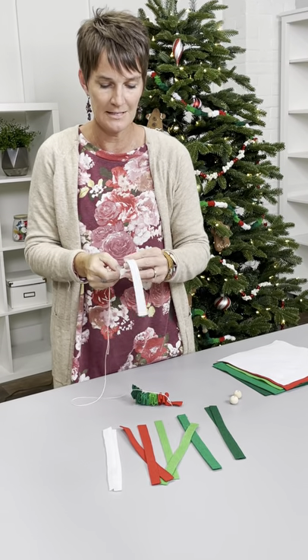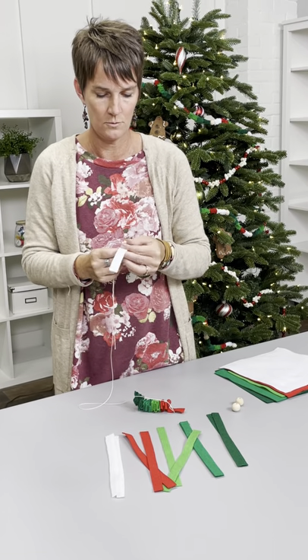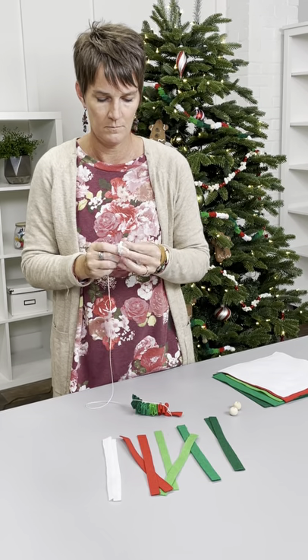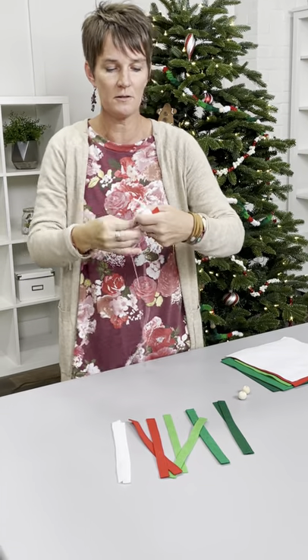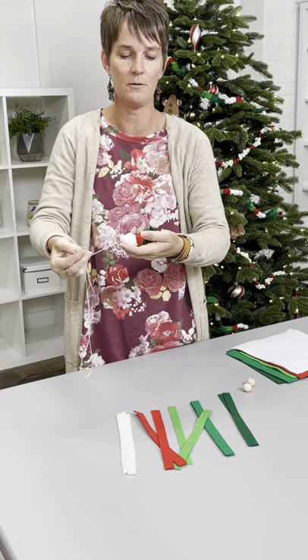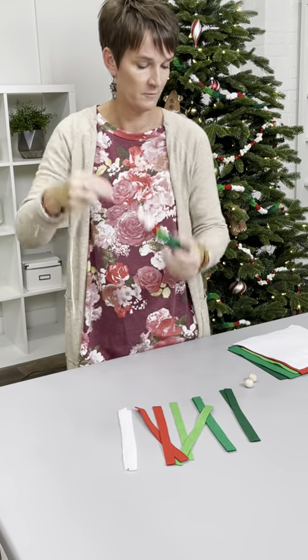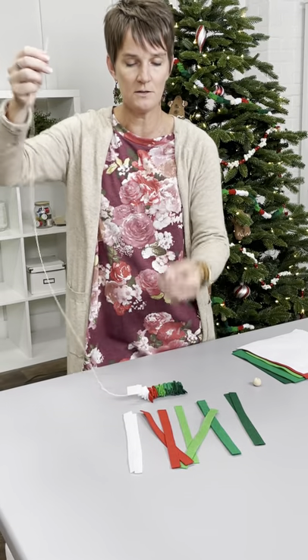I topped it off with a white one — the white one is super easy because it's a thinner weave. Quick back and forth, back and forth, and there we go — five pieces done. If you end up with pieces sticking out, just cut them off. Like that little red one — just cut them off.